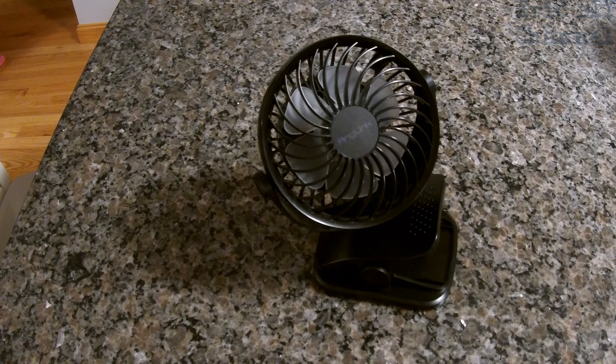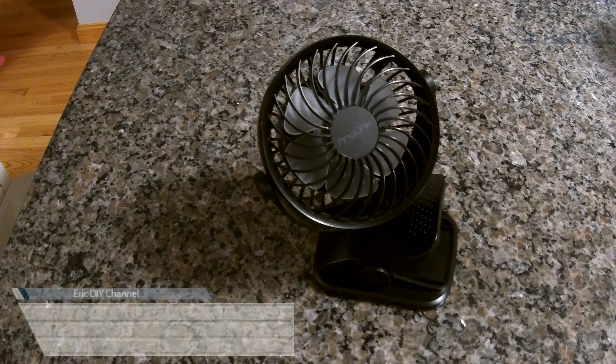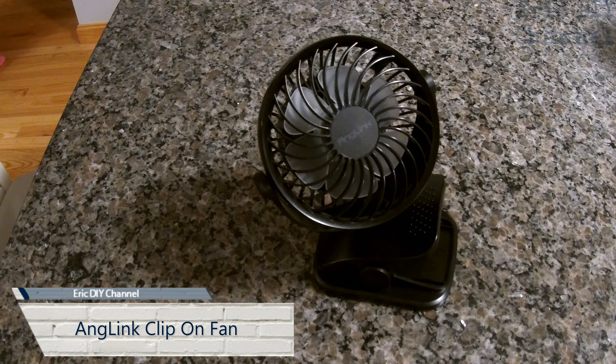Hello YouTube, Eric DIY with another review for you. Tonight we're going to review the Anglink clip-on fan.